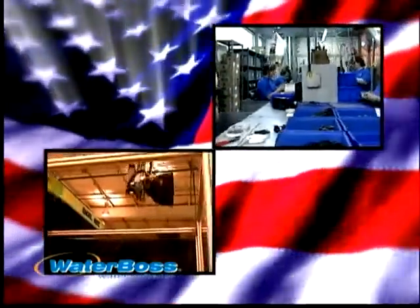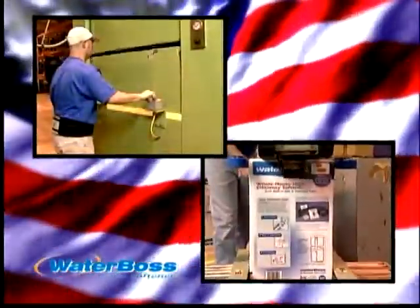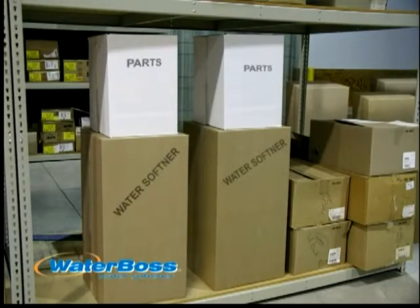As a true American manufacturer, Waterboss gains maximum quality control by molding our own tank, cabinet, valve body, and small parts. Try getting that kind of quality from an assembled water softener.